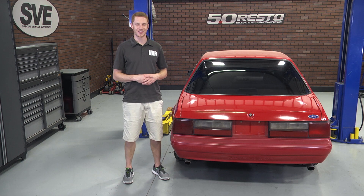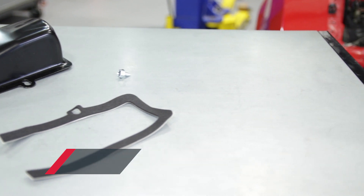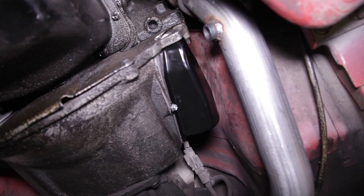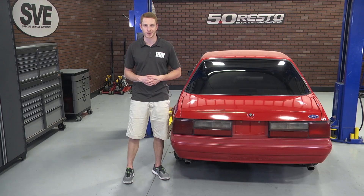This particular clutch fork dust cover is a key component for the 1983 to 1993 Mustangs equipped with a T5 manual transmission. Its job is to keep dirt and debris from entering the bell housing, which can cause serious problems. It features a stamp steel construction, black painted surface, and will fit in place just like the factory piece.